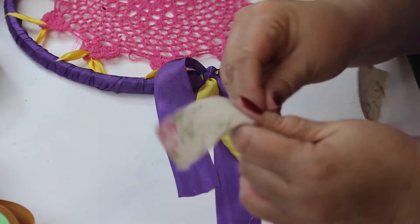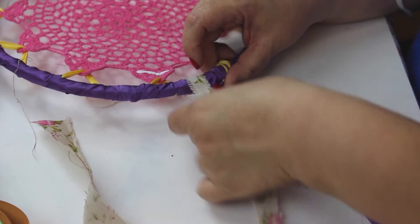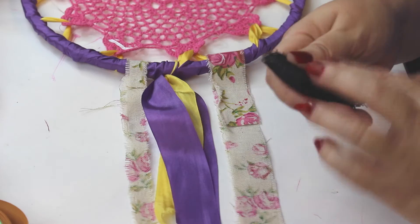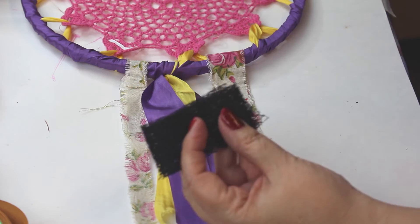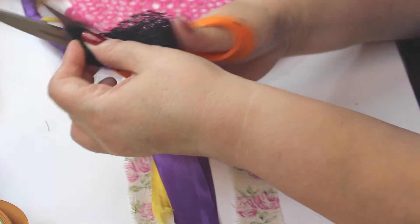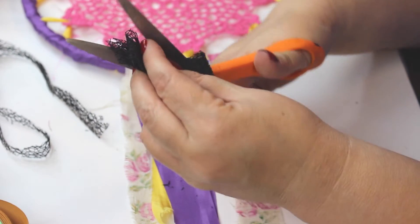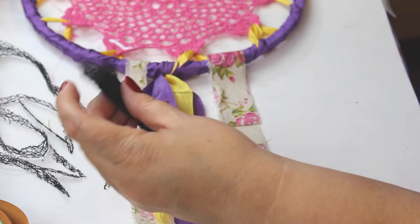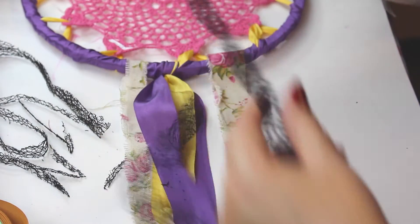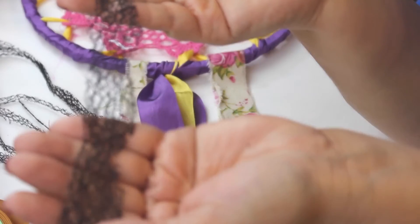Now it comes to adding ribbons to the bottom of your dream catcher — have fun with this part! Use a variety of different ribbons, prints, and textures. You can either hot glue them on or tie them on. You can cut them into skinny strips or keep them chunky — whatever you want, just to give it a nice variety. I love a lot of texture so I play around with contrast, but if you want to keep it simple you can stay in the same family of ribbons. Ooh, look at this black woven one — I love this.